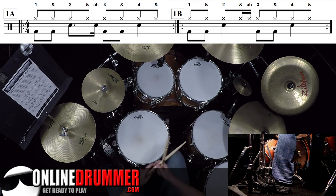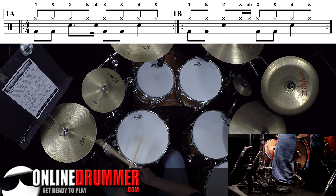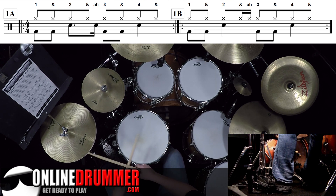One and two and a. So for 1B, it just takes that 'a' and moves it to the hi-hat, playing it on the hi-hat instead. It's the same pattern — we're just reorchestrating it to different surfaces.